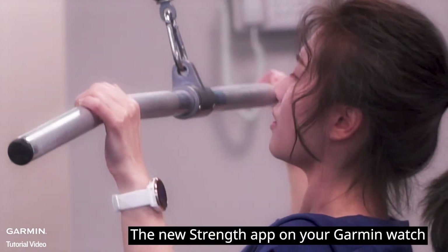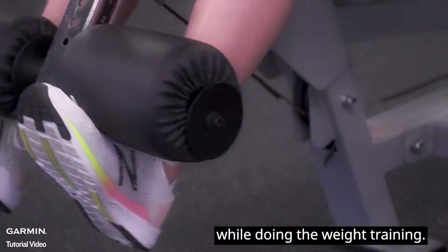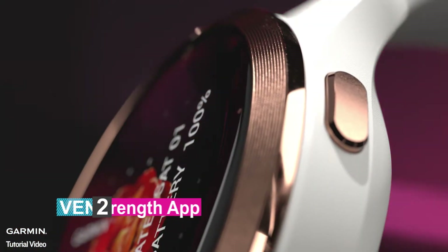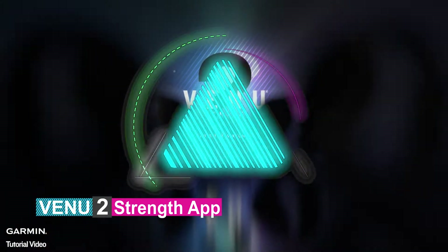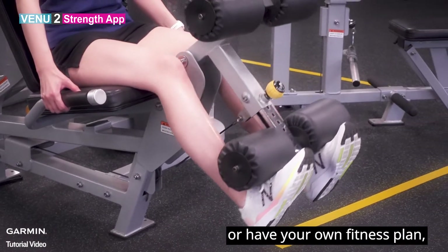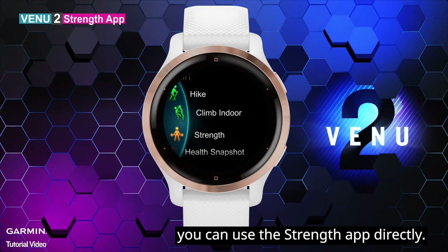The new Strength app on your Garmin watch can let you know the details of which muscle you are training while doing weight training. If you are a professional fitness trainer or have your own fitness plan, you can use the Strength app directly.